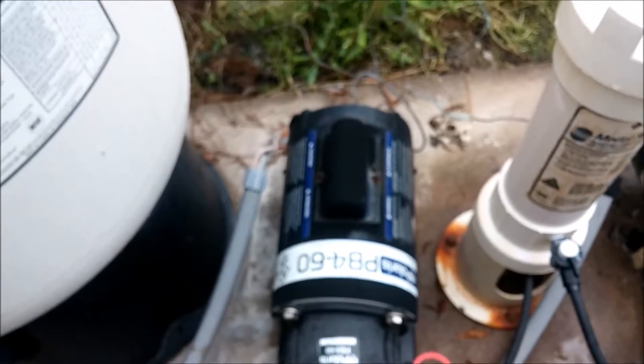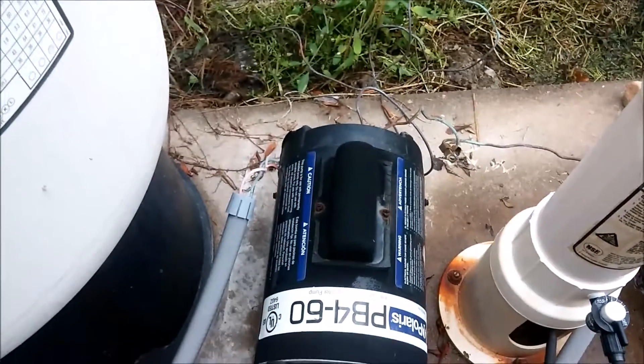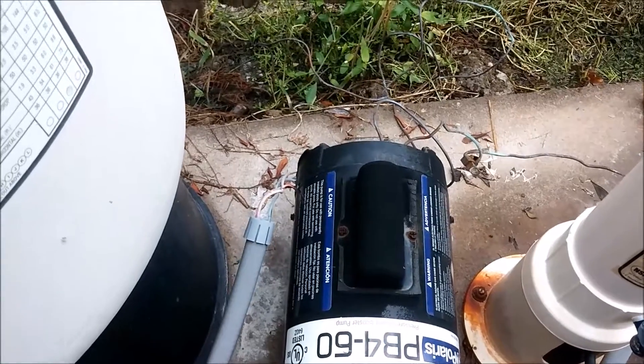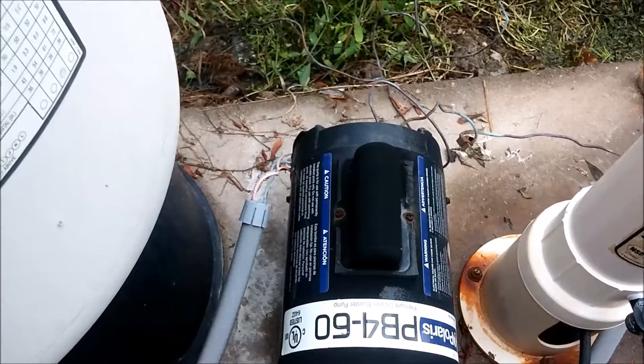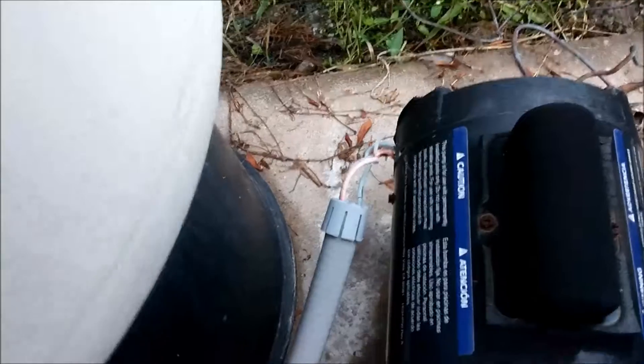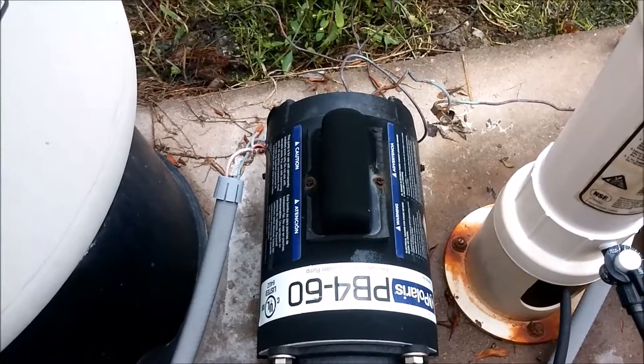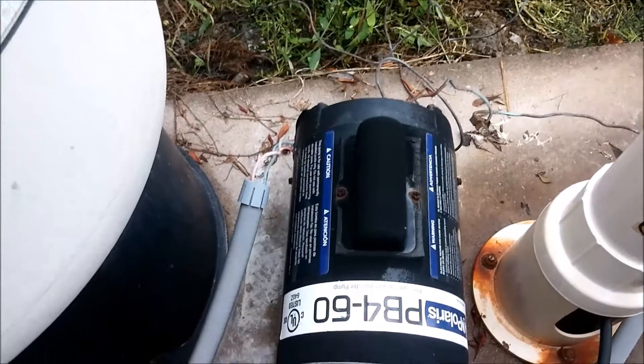This customer is using our company now — they were using another company in town — and they had this motor, this motor, the booster pump, and the other one replaced. In Texas, people are supposed to be licensed with the state of Texas for an appliance license, and part of the test covers proper sealing of the wires going into the motor.